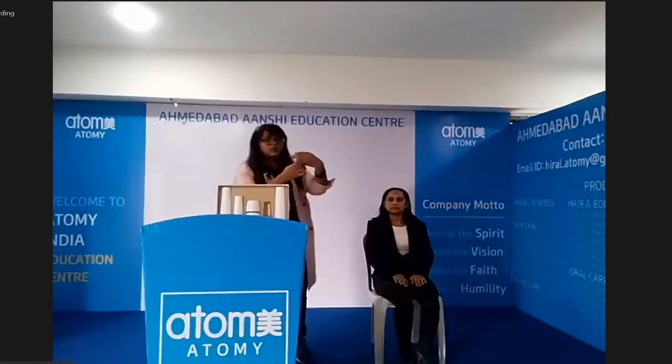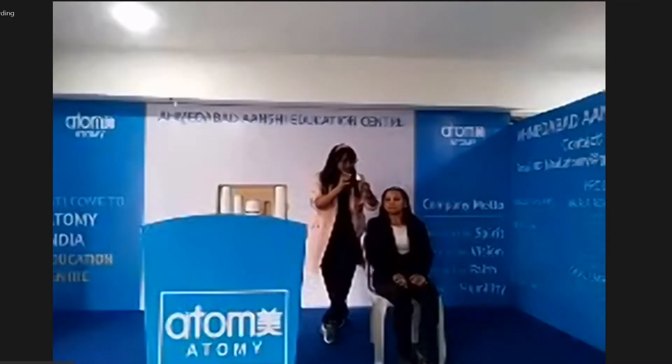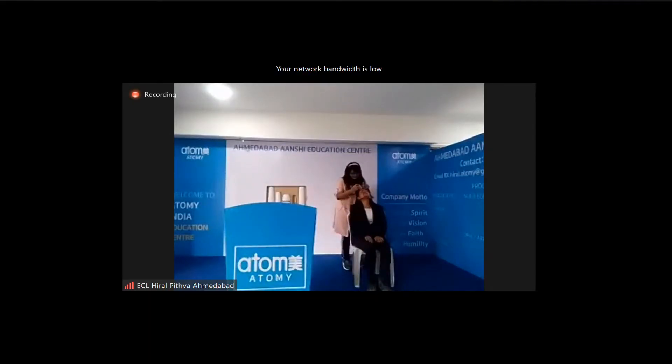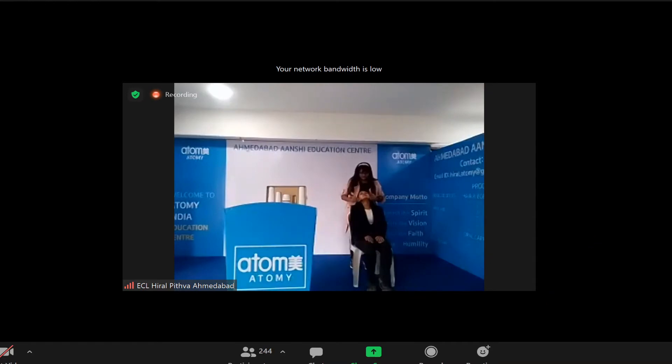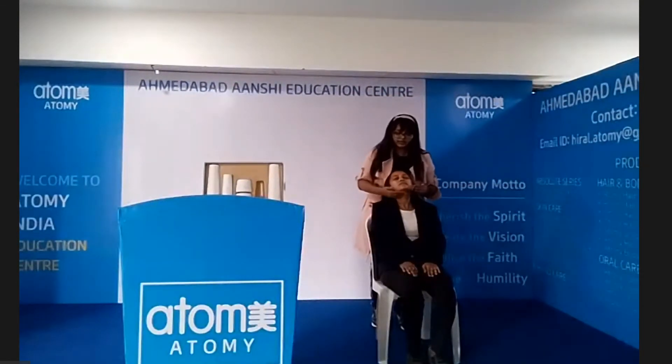Our next product is the Atomy Ampoule. You have to twist and turn the cap and put an appropriate amount. Then close the cap and hold it, and apply it evenly on the whole face, avoiding eyes and mouth area, and don't forget the neck area. The dropper is used to avoid direct contact, as it can cause contamination.